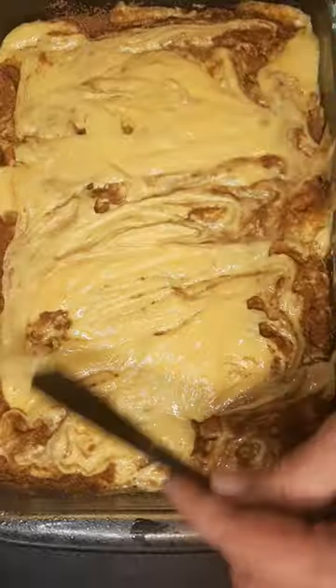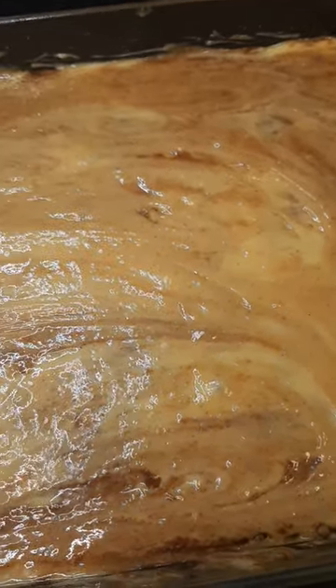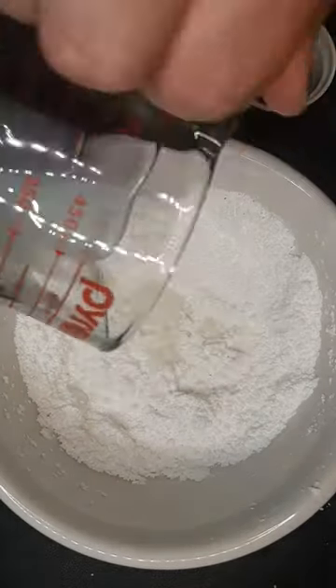Add the rest of the batter on top as best you can — doesn't have to be perfect because we're gonna swirl it with a knife. Into the oven it goes at 325°F for about 40 to 45 minutes.